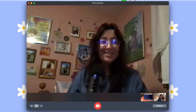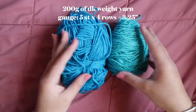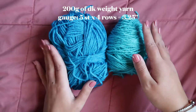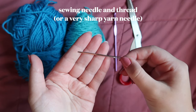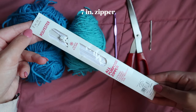Let's start with materials. You of course need yarn — this pattern calls for about 200 grams of DK weight yarn. I'm using Paintbox Simply DK, but you can use any DK weight yarn as long as it obtains gauge. You'll also need a four millimeter crochet hook and a pair of scissors.